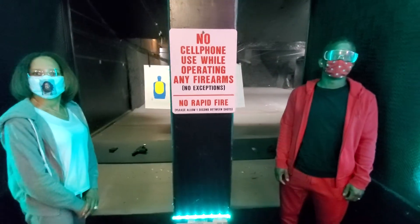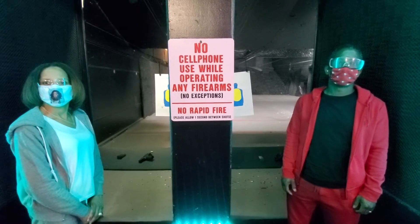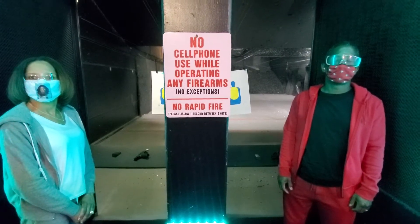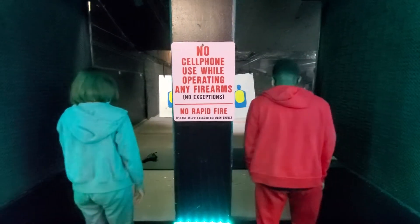There's no difference between here and what we did at the academy. All ready? You just want to relax, take our time, squeeze the round off slowly. Let the gun surprise you. Hold on tight to it. Prepare for the recoil. Everybody ready? Shooters, step up to the fire line. Secure your firearm.